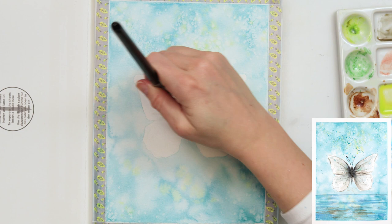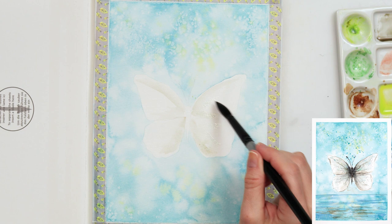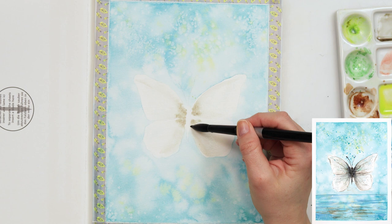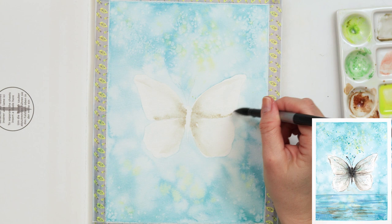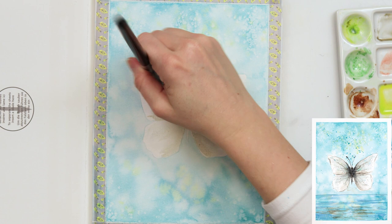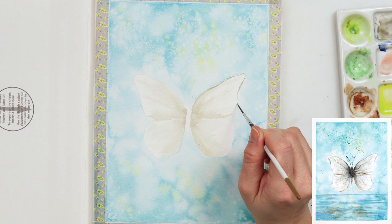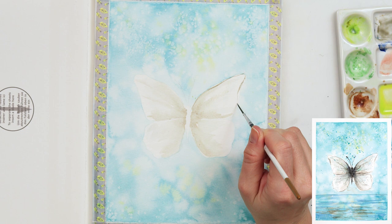The paper has to dry completely and naturally. Don't try to rub the salt off before the paint and paper are completely dry, because you will just smudge it and make a mess. Once it's fully dry, I pre-wet the area where the butterfly wings are, then using mars brown mixed with a little bit of azure, I paint the butterfly wings — more saturated and pigmented near the body, lighter toward the edges.